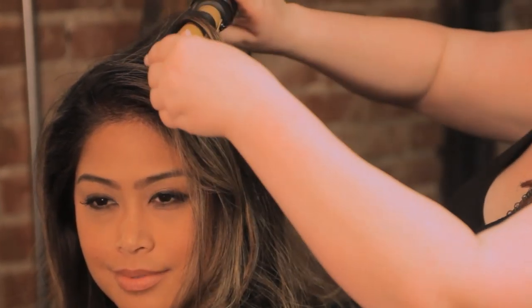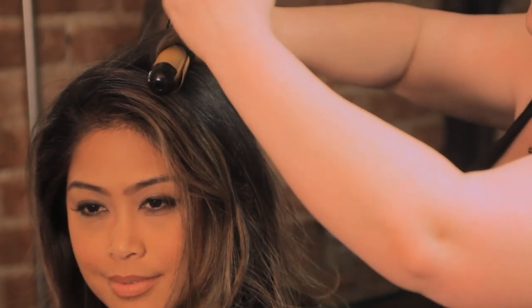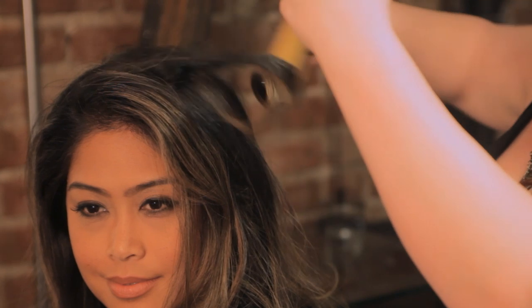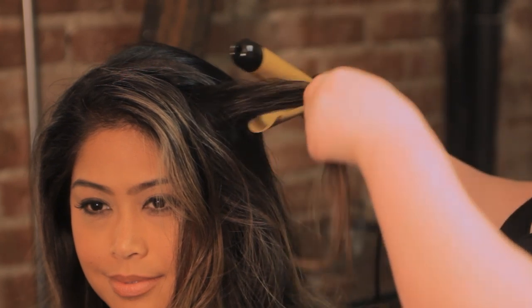If you have wavy hair, you can just do this braid with your hair already waved. If you have straight hair, you're going to want to create a little more texture at the root. You can do this by wrapping just the roots of your hair around an iron for a few seconds, twisting it in different directions.